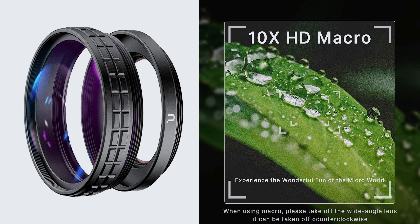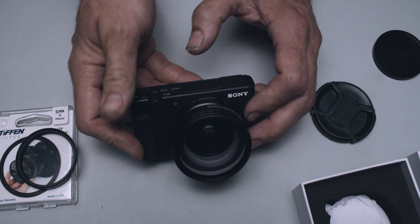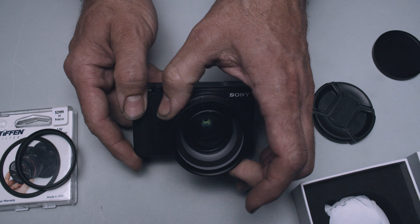If you're thinking about the Ulanzi WL1 setup for the Sony ZV1 or Sony RX100, you do not need any additional items to mount this on the camera — it comes with everything you need.